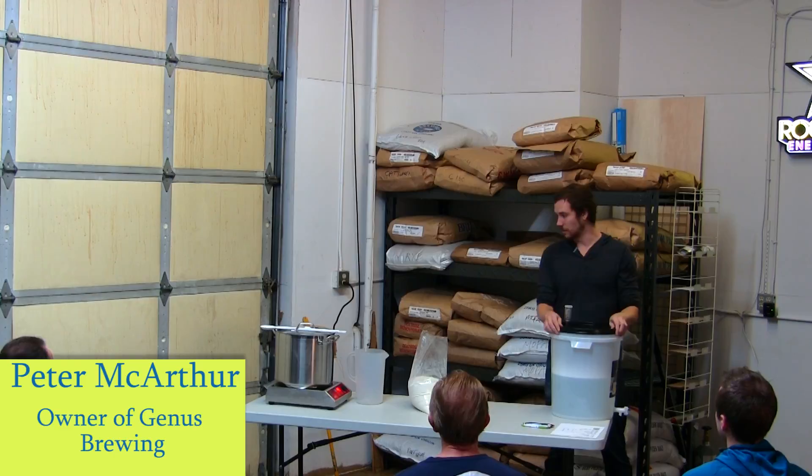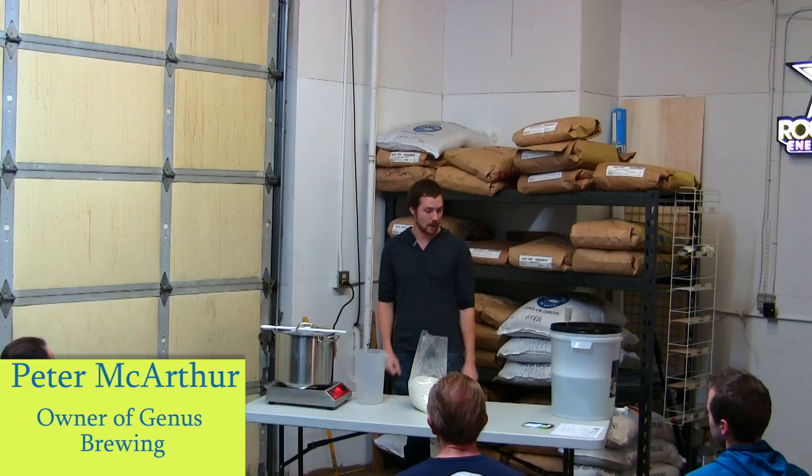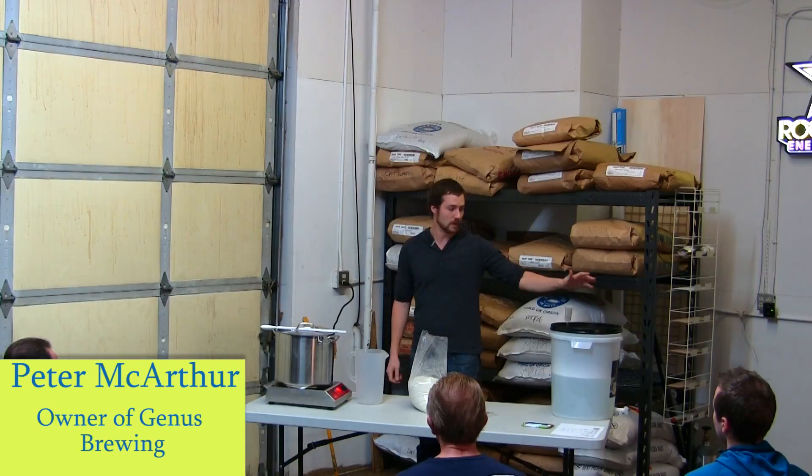What we're going to do is run through the whole brewing process. I'm going to get to our first hop addition here and then maybe let Will talk a little bit about the local homebrew club — that's Will back there. Towards the end, the whole boil process is going to take about an hour. There are two different hop additions, so after the second hop addition, I'm going to go over cleaning and sanitizing and everything that's going to happen after the brewing.